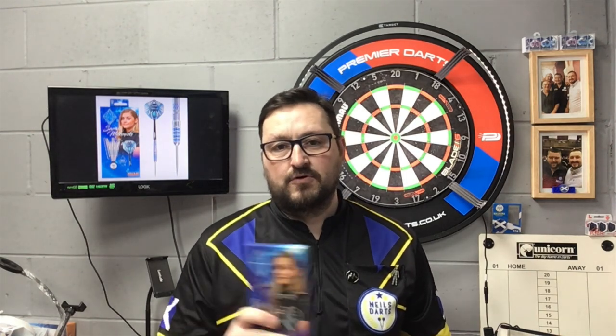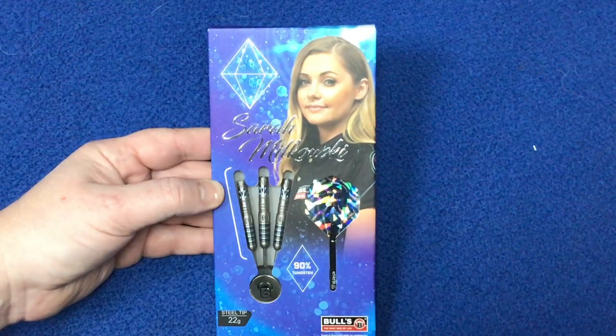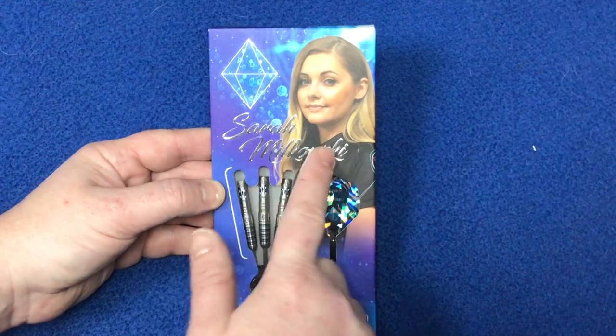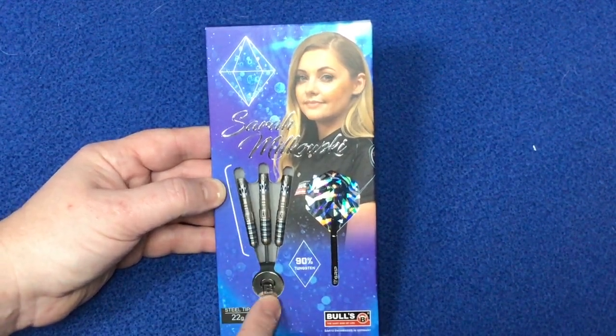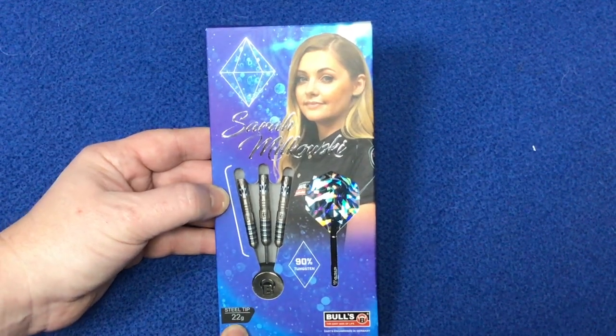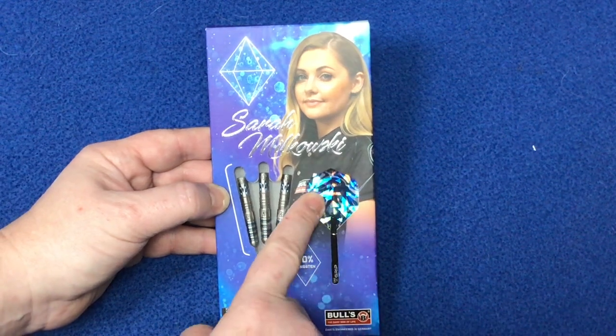Taking a quick look at the packaging - it's got the Sapphire logo in the top left, a picture of the lovely lady herself, her name across there in silver, and a nice window so you can see the three barrels and the point protector with the Bull's logo. These are 22 gram steel tip, 90% tungsten.